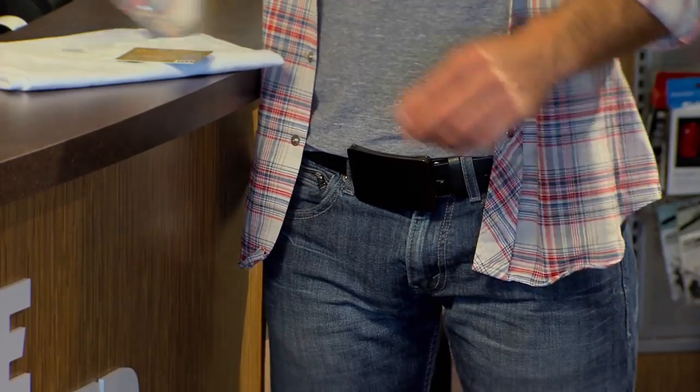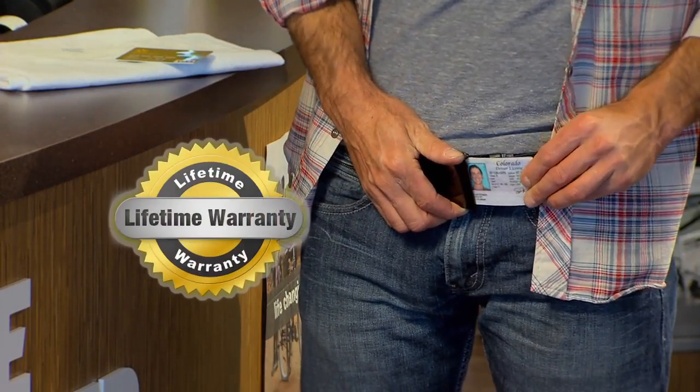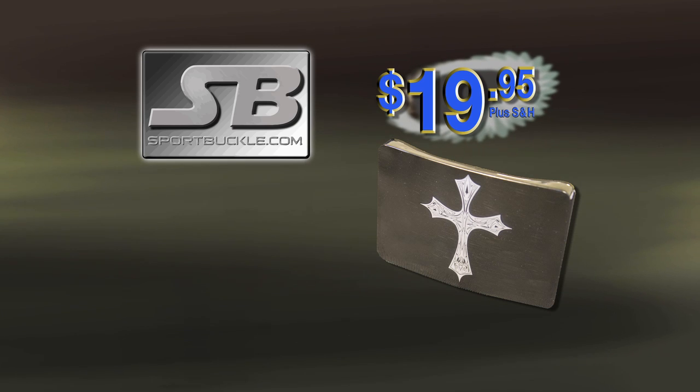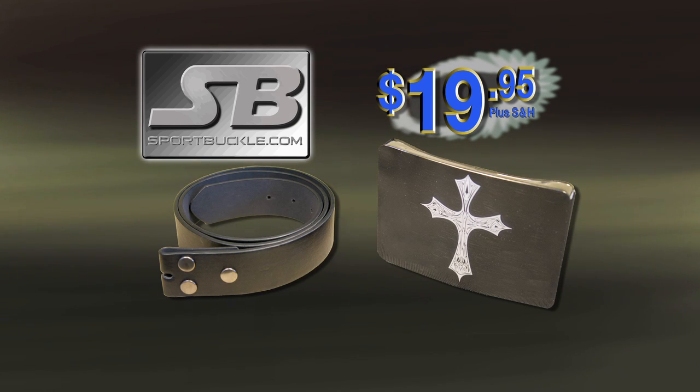The Sport Buckle makes a great gift for the holidays, birthdays, graduation, or even as a groomsman gift. It's made of high-grade metal and comes with a lifetime replacement guarantee. Call now and we'll send you a Sport Buckle in your choice of finishes and a free belt for only $19.95.